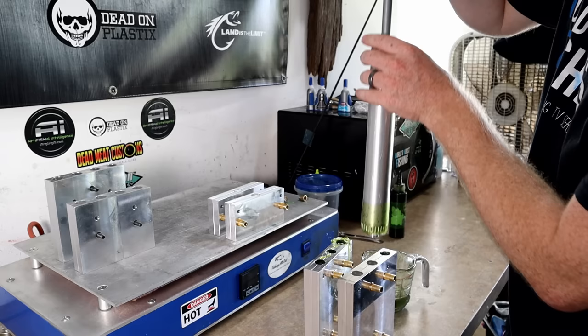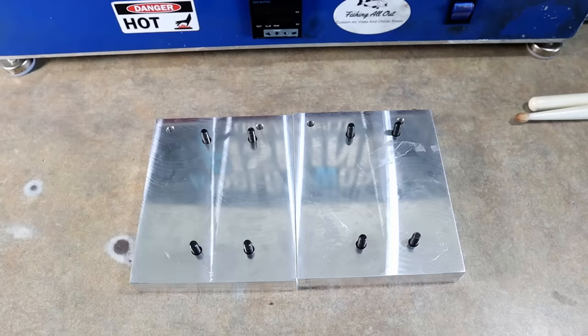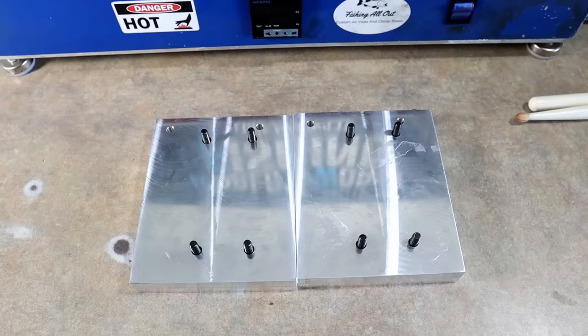I believe that one's the 4.8 and this one's the 4.2 — that one felt like it drank a little bit more plastic. All right, new molds, so we've got to do a drum roll reveal. We are going to execute a double stroke roll from slow to fast — here we go.